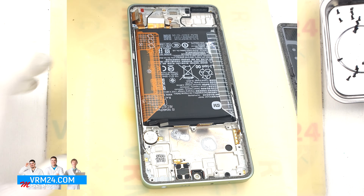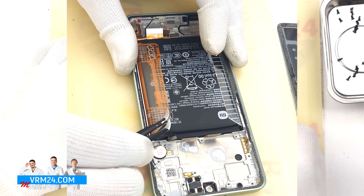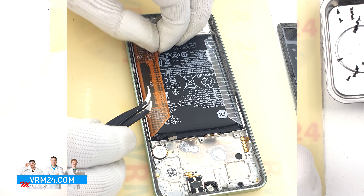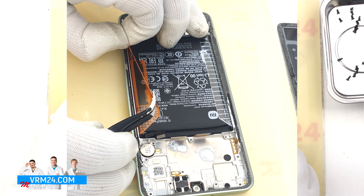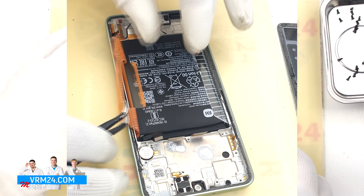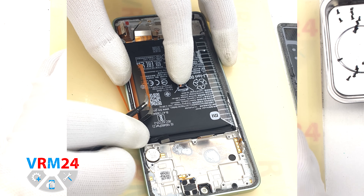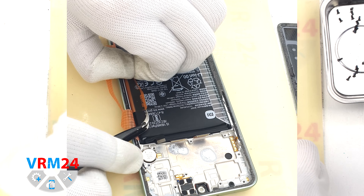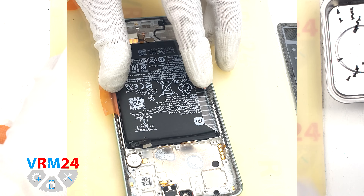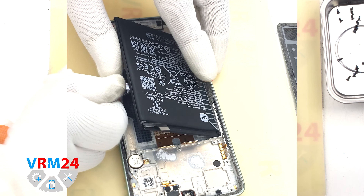We move on to detaching the battery. We need to unwrap the brown tabs — both tabs need to be turned to the side. The tab located on the edge is labeled A; we need to gently pull it upwards to remove the battery. In our case we accidentally ripped off tab A, so we just unfolded tab B and pried the battery up a little bit with a tool to remove it.